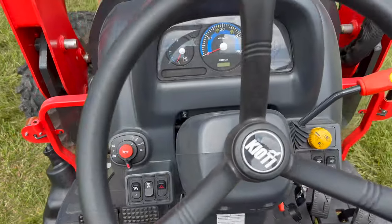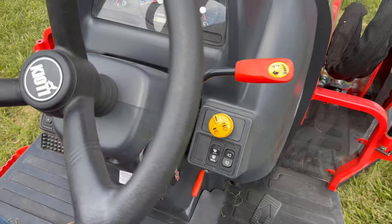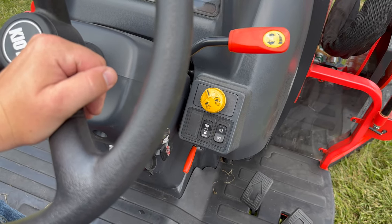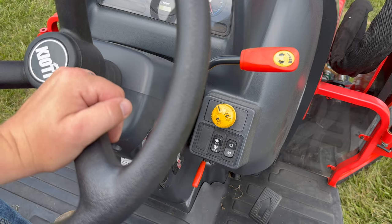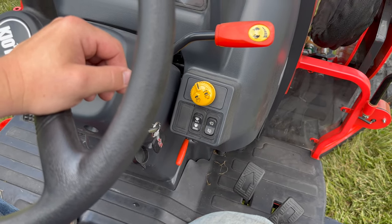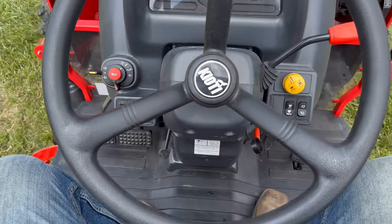Looking at the operator station: on the left side you have lights, turn signals, horn, cruise control, four-wheel drive engagement, and hazards. Make sure you are at a stop before engaging four-wheel drive. On the right side you have your engine throttle, PTO engagement — just push and turn — and a switch for auto and manual PTO mode. In auto mode, raising the three-point hitch turns the PTO off; lowering it re-engages it. You also have a parking regen button and an extra port for auxiliary lights.